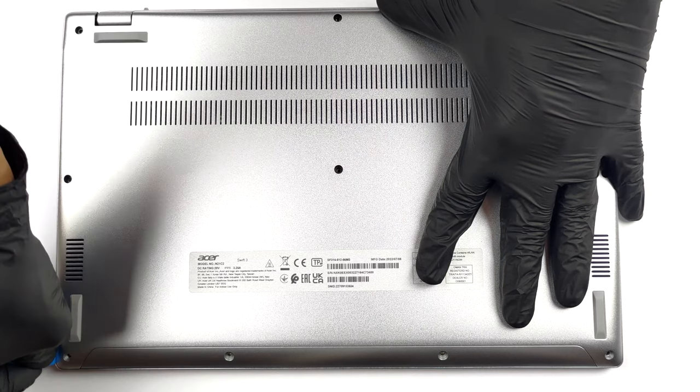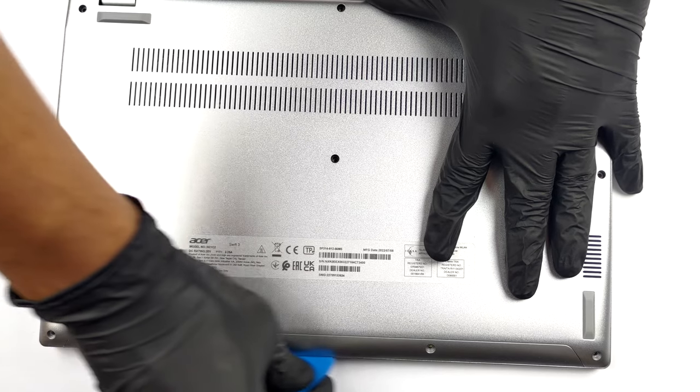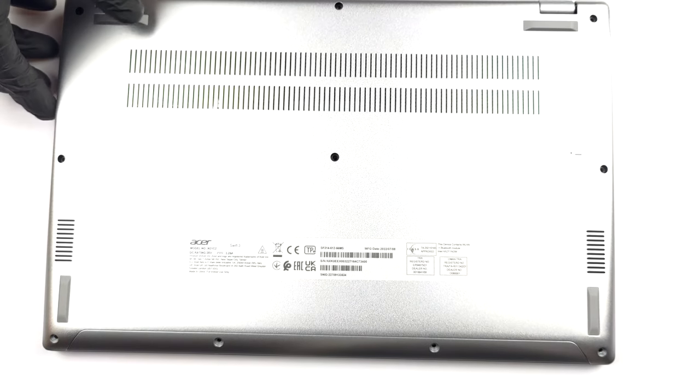To get inside this device, you need to undo a total of 10 Torx head screws. Then pry the bottom panel with a plastic tool or a guitar pick, and lift it away from the chassis.